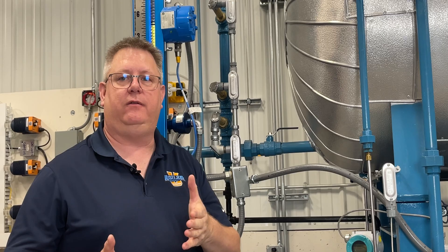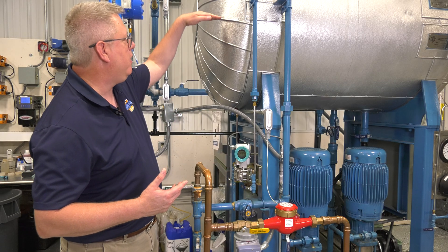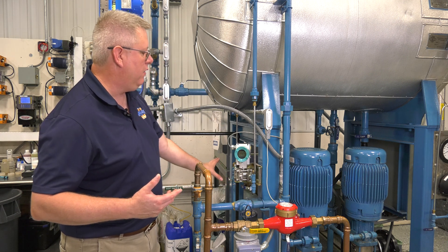So on a deaerator, we may be running 5 psi, and then we're going to add the height of that water column to that — and that's what it's sensing on the positive side.